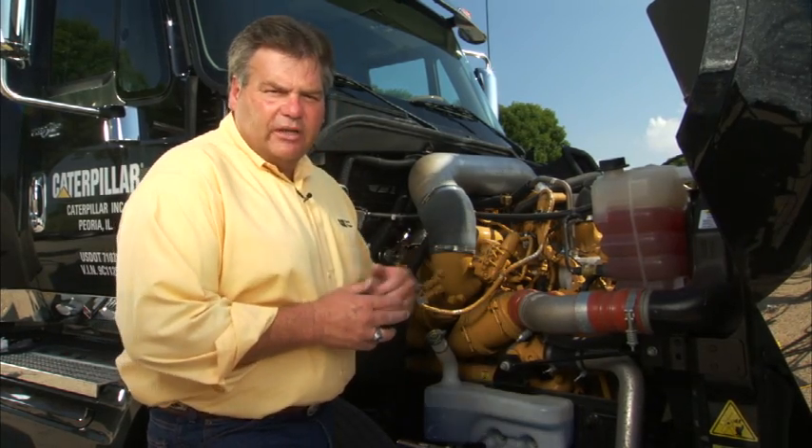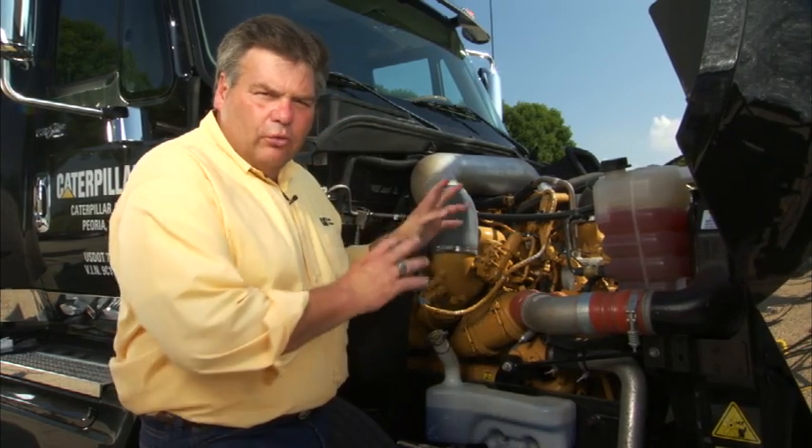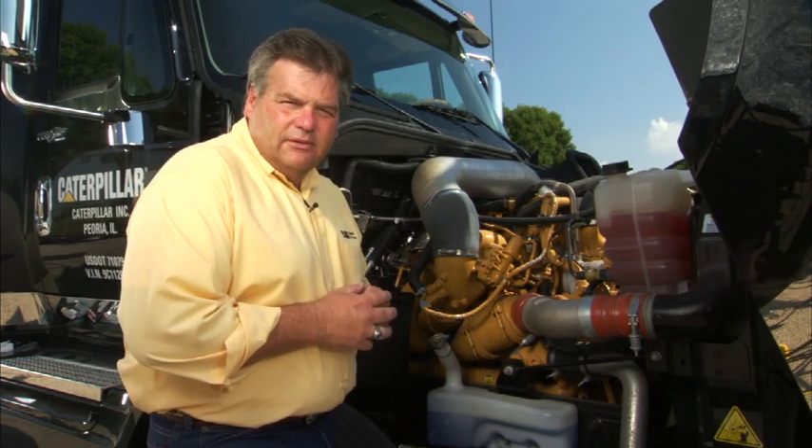Don't miss the opportunity to check the belts and look for any visible leaks on this side of the engine, and make sure the wires and hoses are all attached nice and tight. For more information, see your local Cat dealer.